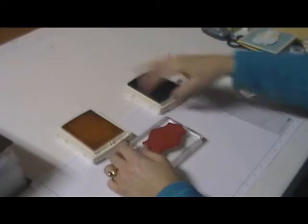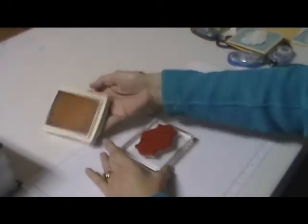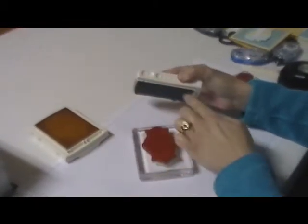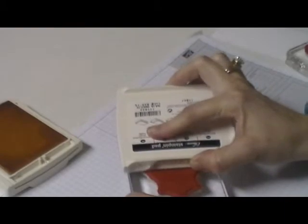This technique works best if you ink your stamp with the lighter color ink first, so I'm going to ink it with the So Saffron. Then you want to take the darker ink and just use the side here — press down on the side.